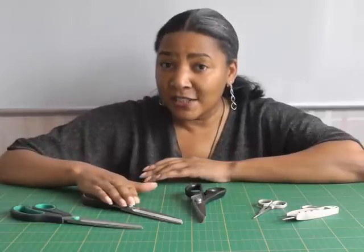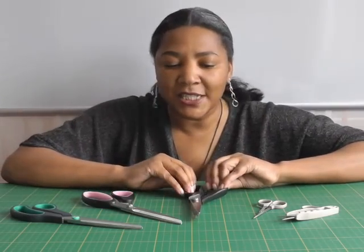For your fabric scissors, you do need to make sure they are always, always sharp — for the same reason: you don't want to snag your fabric. It's also easier to maneuver your scissors around your pattern pieces when they are sharp.